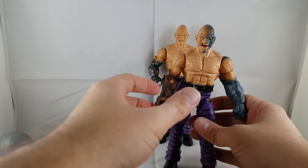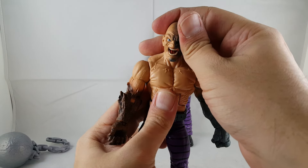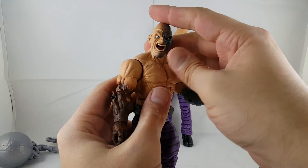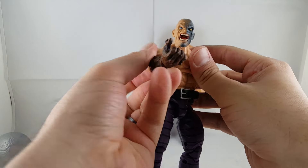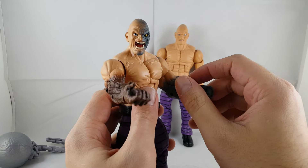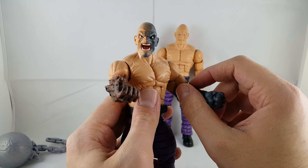That's my review on the Marvel Legends Exorbi-Man. I love this wave, I think it's awesome. I'm kind of addicted to these things, so I can't wait already for the Onslaught wave. I hope you guys like the review — definitely leave a comment, hit the like button, and subscribe if you haven't. Thanks guys, have a great night.